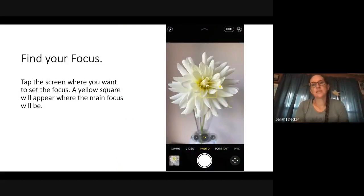Find your focus. It's easy to just point your phone at something and take the photo, but you can make your photo sharper by finding your focus first. With your camera up, tap the screen where you want to set the focus. On an iPhone, a yellow square will appear where the main focus will be. So if I tap in the middle of a flower, the camera might think you want to focus on the vase, but really you want to focus on that flower. It seems simple, but it really will make your images sharper.